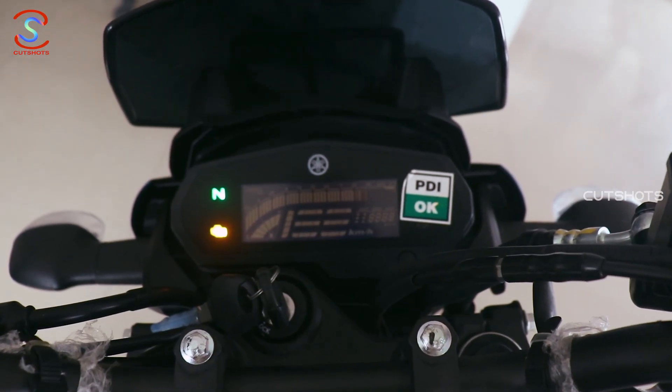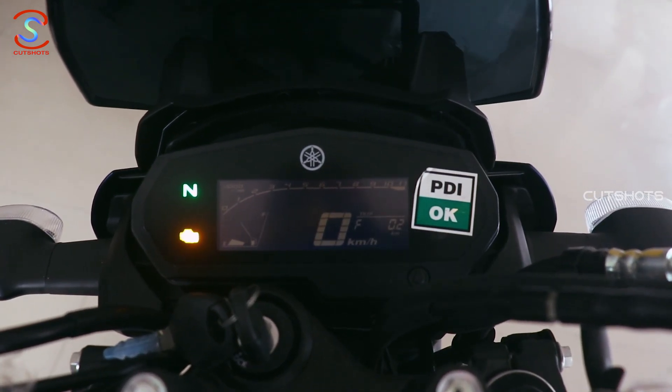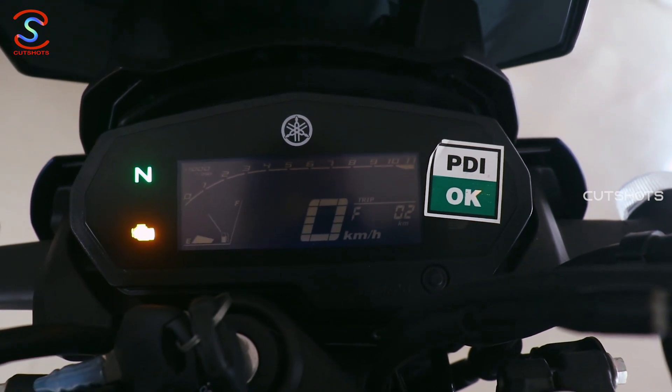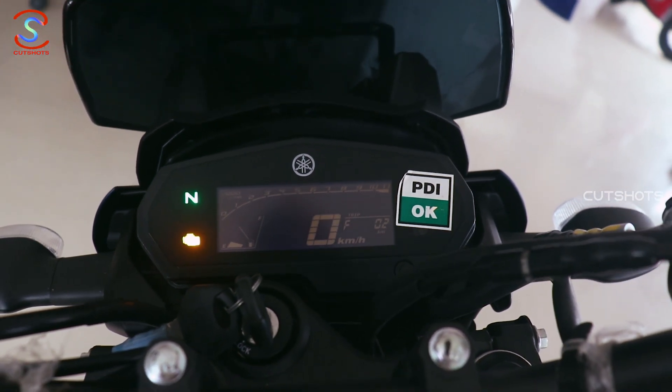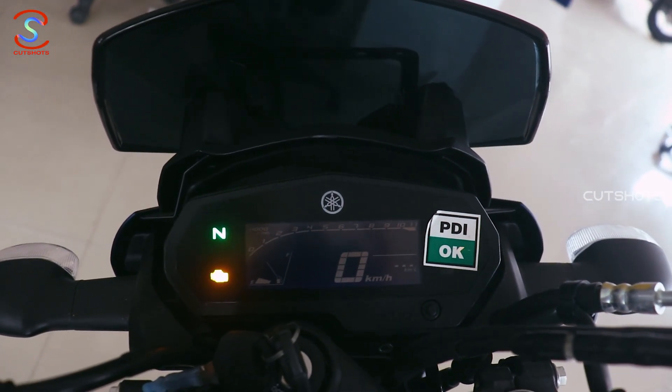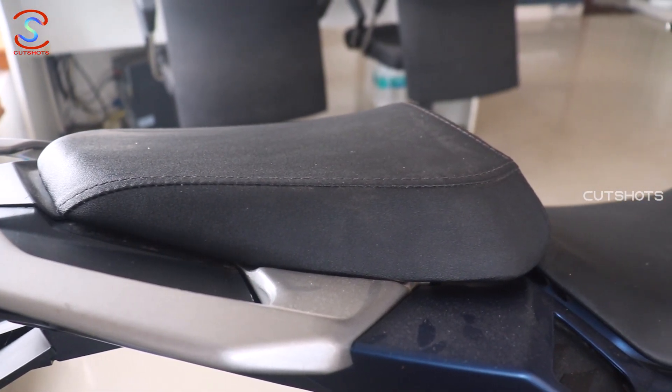There is a multi-function negative LCD instrument cluster with a trip meter, engine check indicator, and real-time mileage information. In the night time there is a lot of brightness, and in the daytime there is a speed seat setup display.